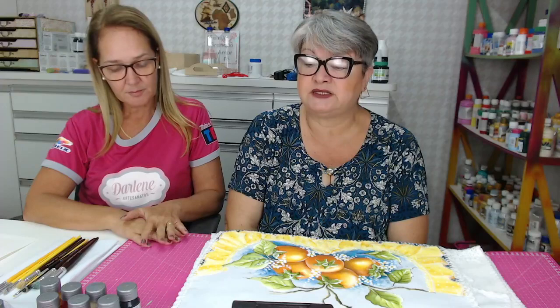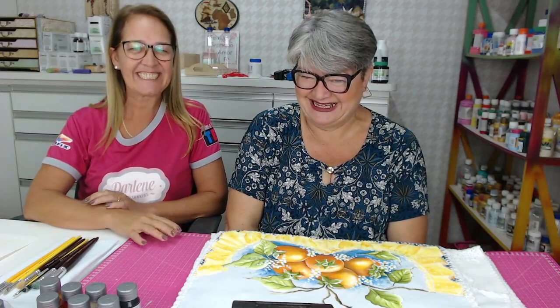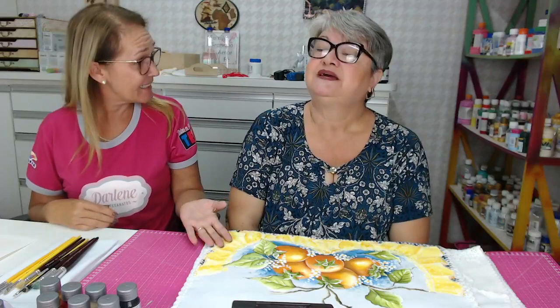Temos curso de pintura em tela aos sábados exclusivamente, para ter mais liberdade também para os outros cursos, que são pintura em tecido, pintura em MDF, gesso e pintura em geral. Tudo que aparecer, nós pintamos. A gente dá outra cara, dá uma repaginada, restauração. Muita procura de restauração.